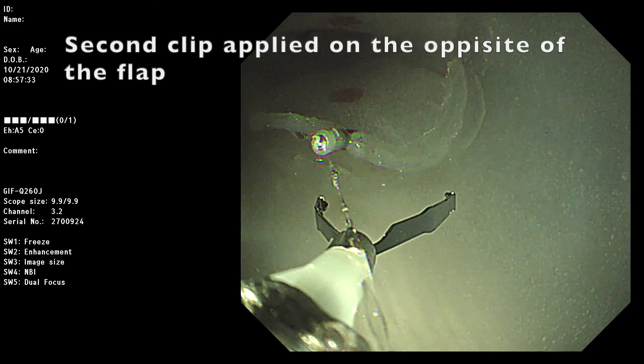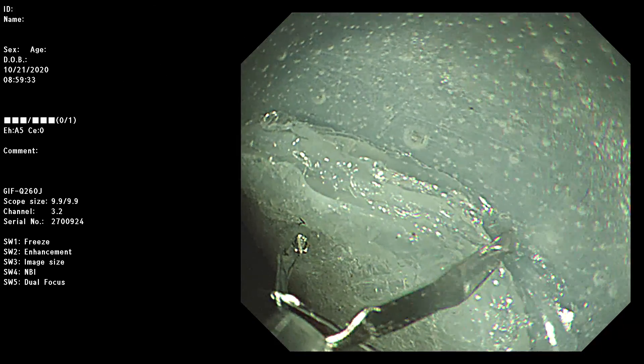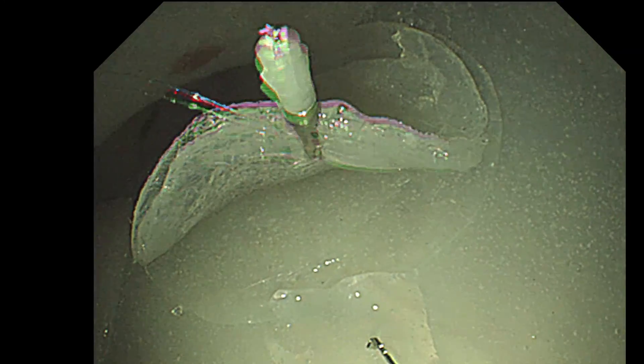The second clip was introduced and hooked the thread. Then the clip was applied on the opposite side of the model wall to form a pulley, controlling the direction of traction.